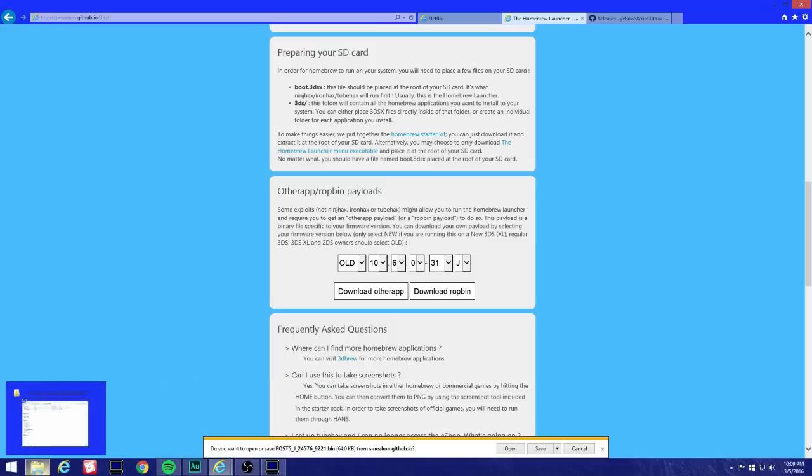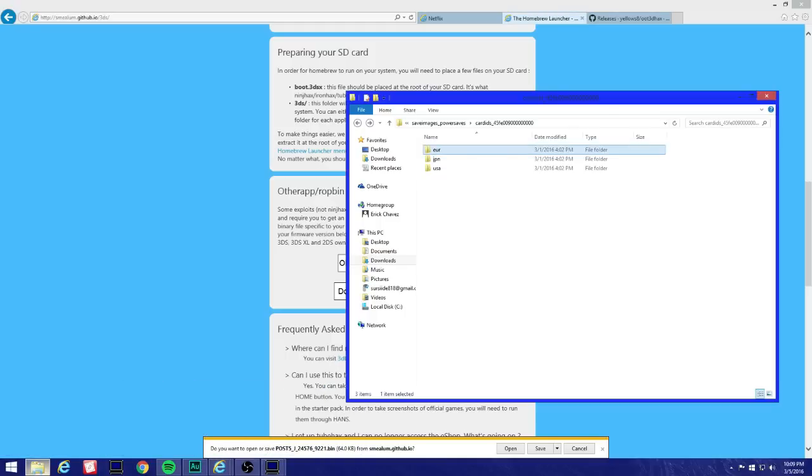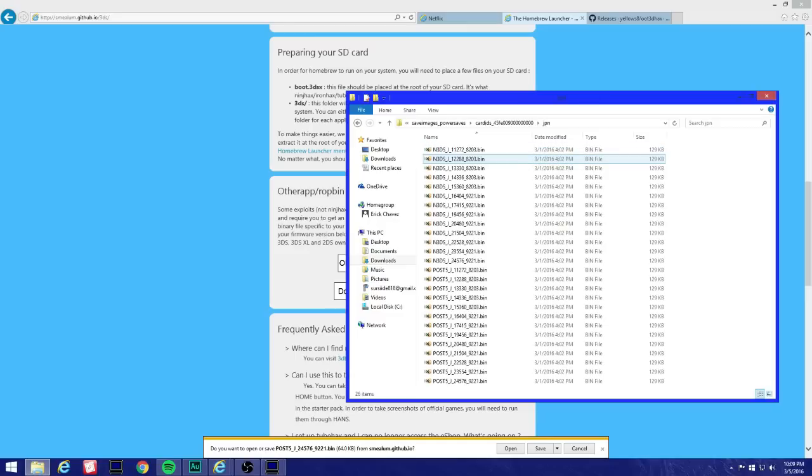Click Download Raw Pin again for Japan — the file is post5j 24.5.76. Come back over here to Japan and for the old 3DS you can see the matching numbers right there.